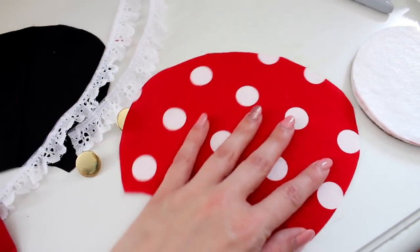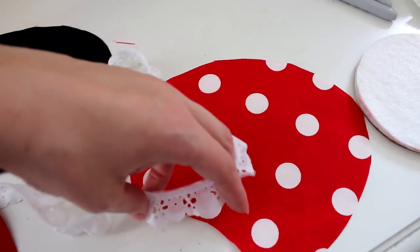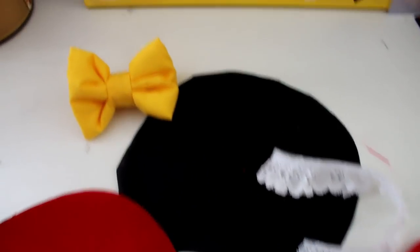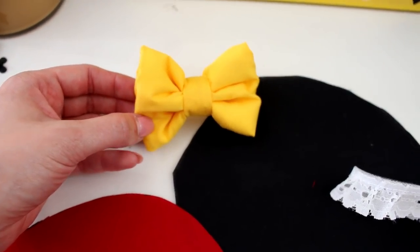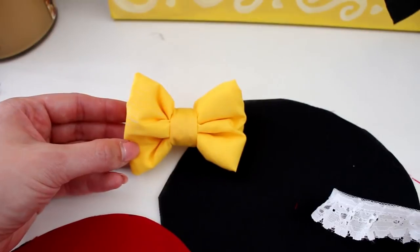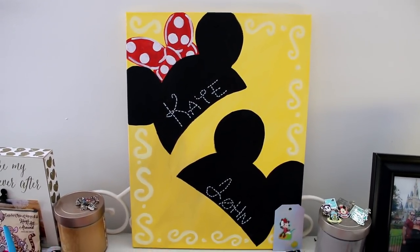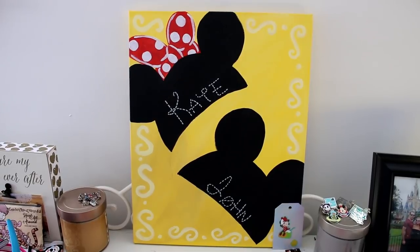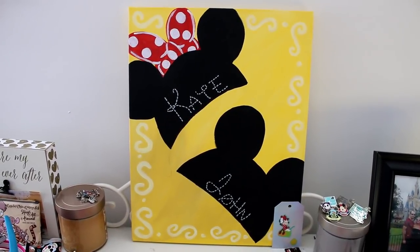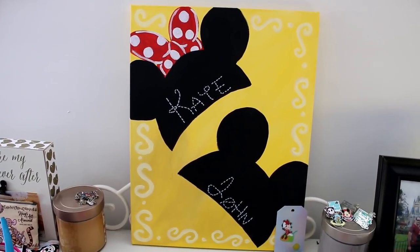I'm going to use polka dot fabric to represent Minnie Mouse and put lace at the bottom to represent a petticoat at the bottom of a dress. I'm not sure yet if I'm going to use this small bow or a larger bow. This is also a piece of artwork I made — my name is Kate and my husband's name is John and I really love it. I've made this for other people in our lives who love Disney.